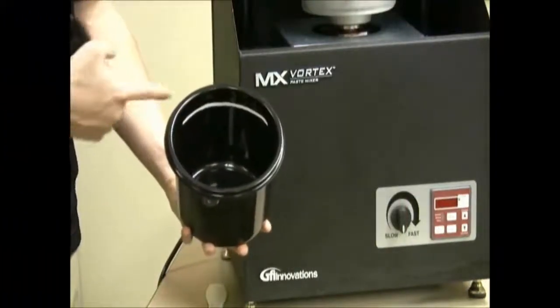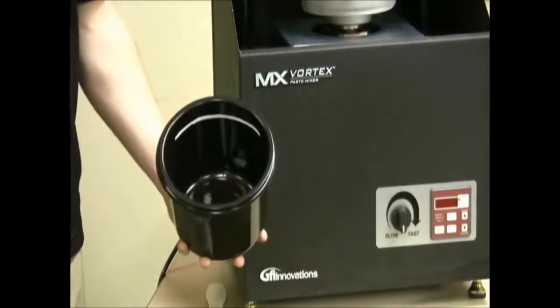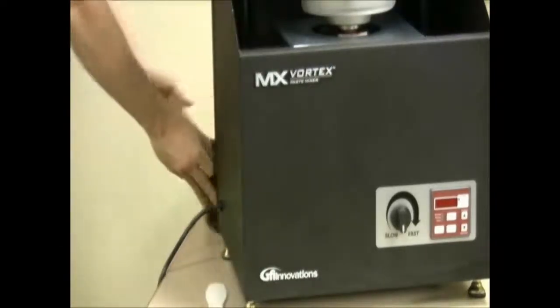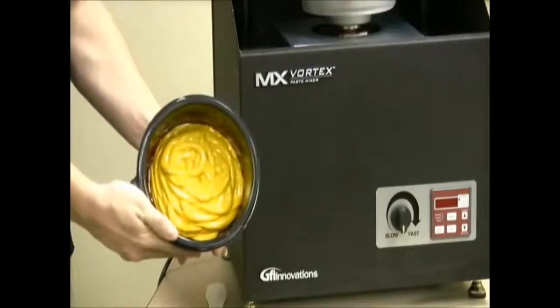Always leave at least one inch of space from the top of the container to ensure enough space for the ink to mix thoroughly. I just dispensed a batch from one of GFI's MX series dispensers, so let's get to it.